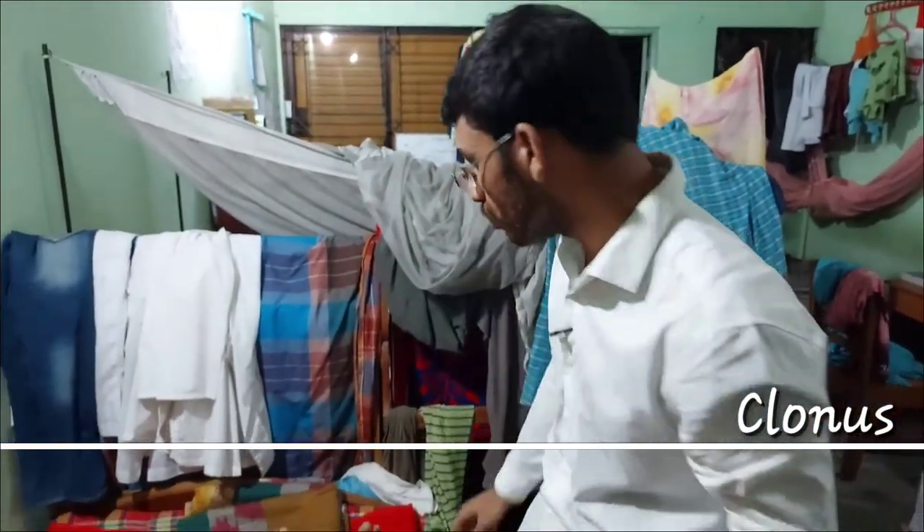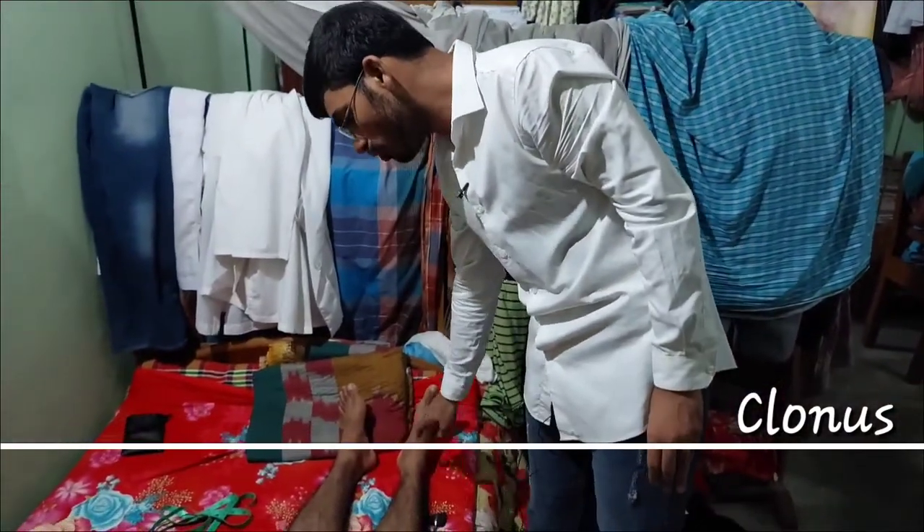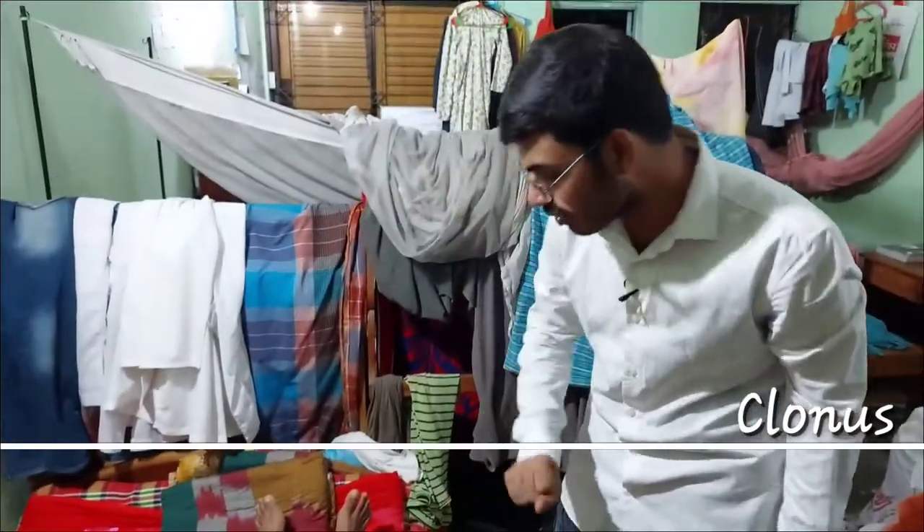This is called patellar clonus, and it is a very important harsh sign for upper motor neuron lesion. Upper motor neuron lesion is a very important sign. One is the plantar response and the other is clonus. We need to see the patellar clonus.